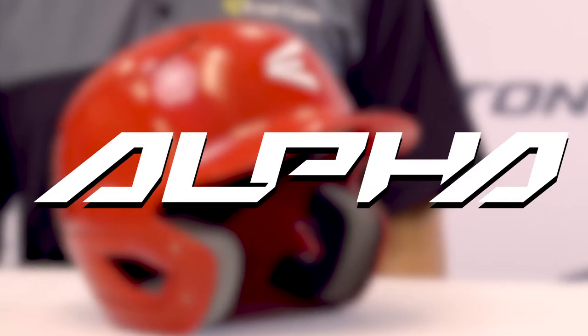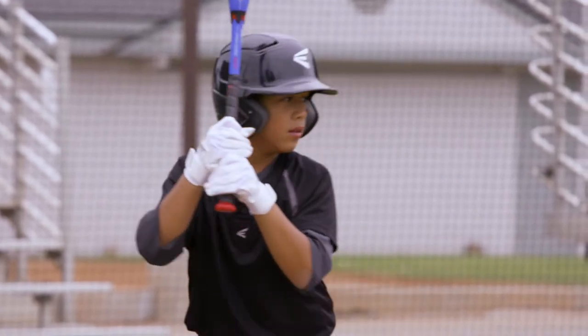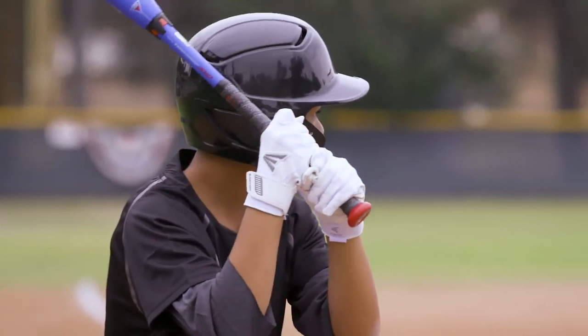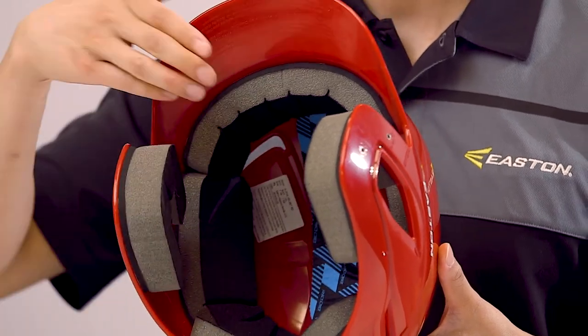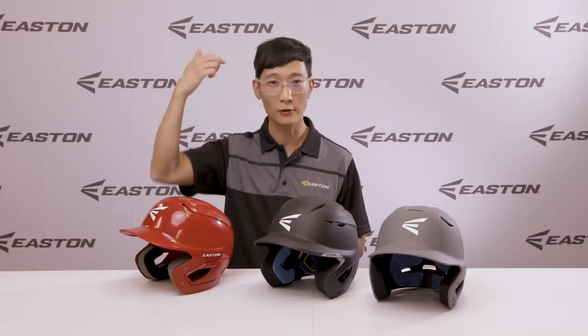Last but not least is our Alpha Batting Helmet. It is the most versatile fitting helmet in the batting helmet line. The Alpha is built on our three-shell platform to ensure that the helmet fits not only every size head out there, but also every shaped head. The three shells have been configured to fit a size range from the smallest heads to the largest heads. The foam liner on the inside is made to fit different shaped heads. When most people talk about helmet fit, they're mostly concerned about the circumference around your head.